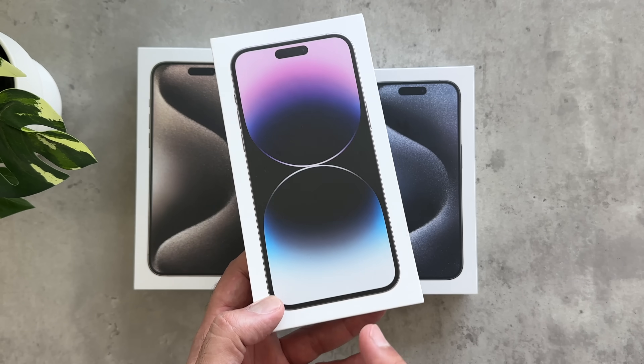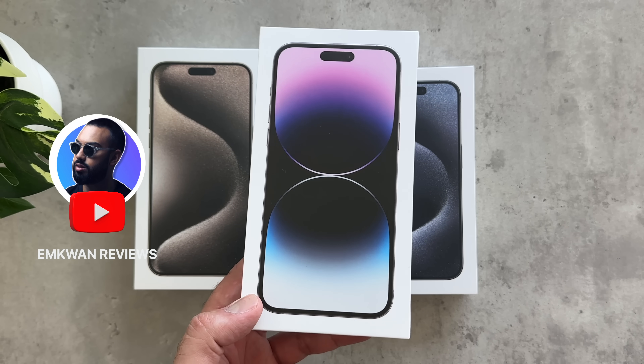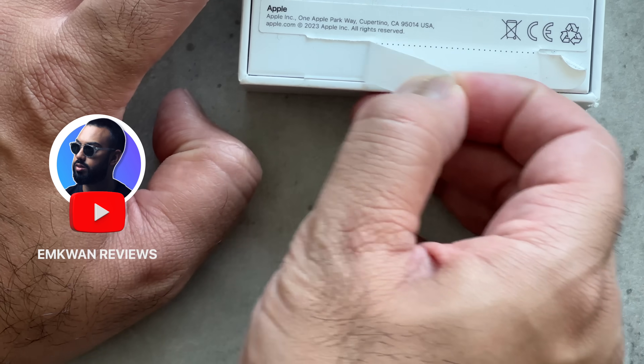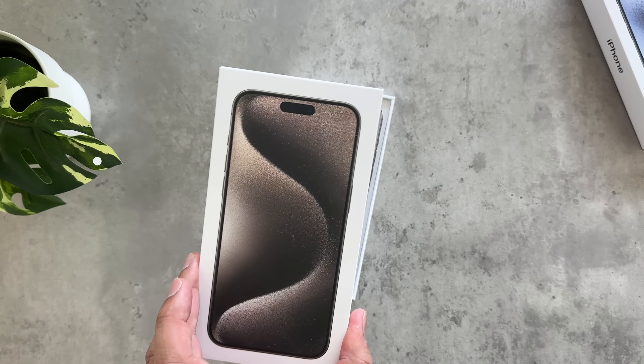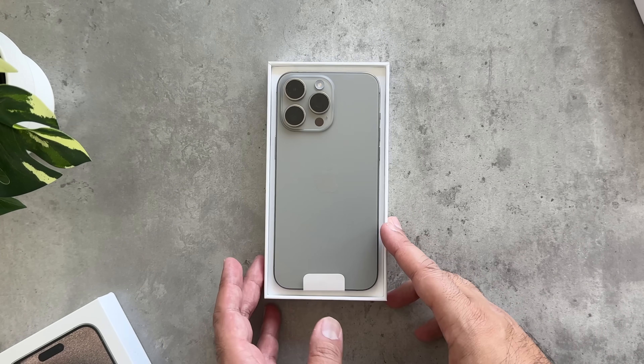Similar boxes to last year's iPhone 14 Pro Max, but obviously we've got newer wallpapers on the front. Let's get into the iPhone 15 Pro Max box first. This is the one that I think most people have been really excited about.